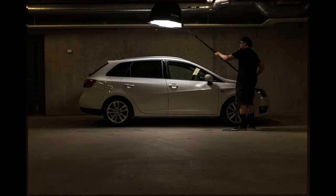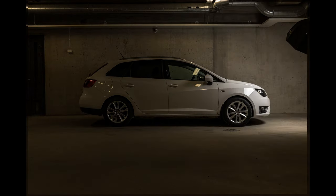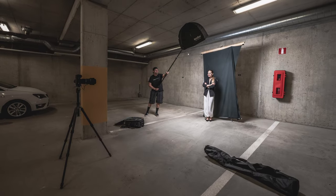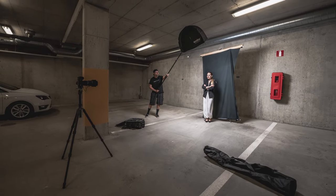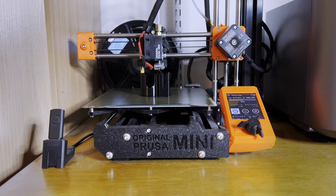I have used this mainly for light painting — for example, a car. But it works for quick portraits on a location too. You can find the link to the remote holder STL file from the description.